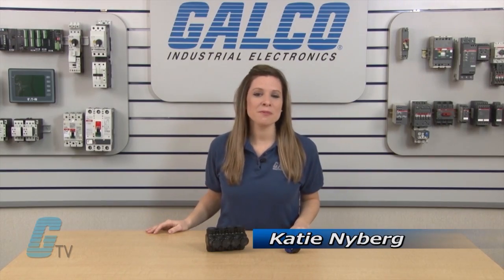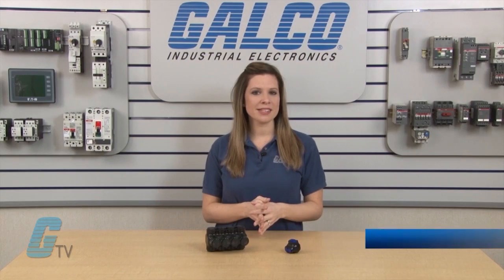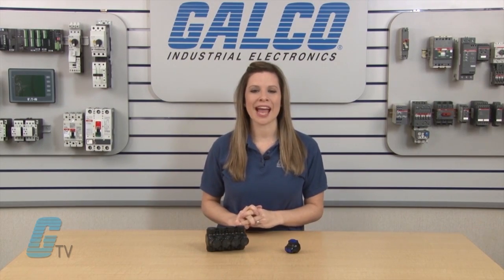Welcome to G-TV. Today I will be showing you ILSCO's Nimbus Series Insulated Multi-Tap Connectors.